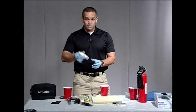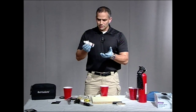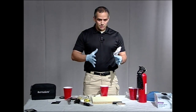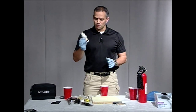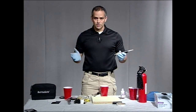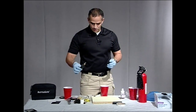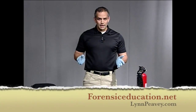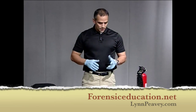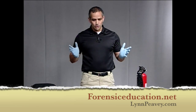We also have the smaller version, which is just the powder puff — it's a black powder and a very small, easy way to do a scene. If you didn't want to make a big mess, this is great if you're inside and there's white carpet or something like that and you wanted to be careful with your powder. The fuming wand is fantastic if you want to superglue fume when you're on a scene and it's not something you can bring back or put in a fuming chamber — wonderful device. All these products you can find at LynnPV.com. You can watch more of my videos at forensiceducation.net. If there's anything you want to see, comment below and I will make a video for you. Thank you for watching — I hope you enjoyed it.